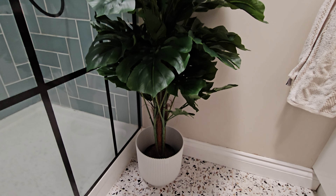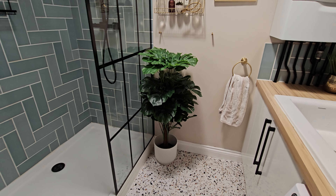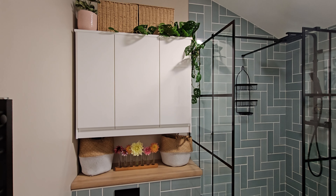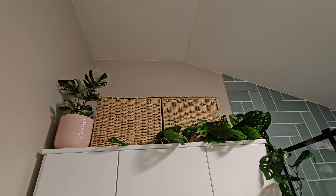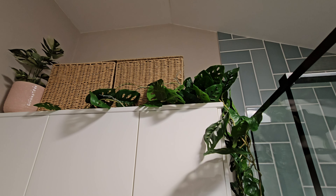This utility room is only lit with a sun tunnel, so it hasn't got any proper sunlight in here. After we installed these units above the toilet area, I felt like it needed something to break up that space — they're big white units, so I thought it'd be really good to add in some artificial plants.